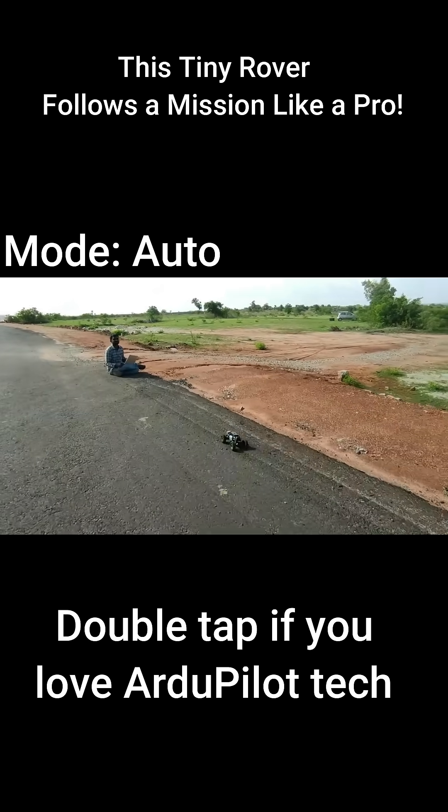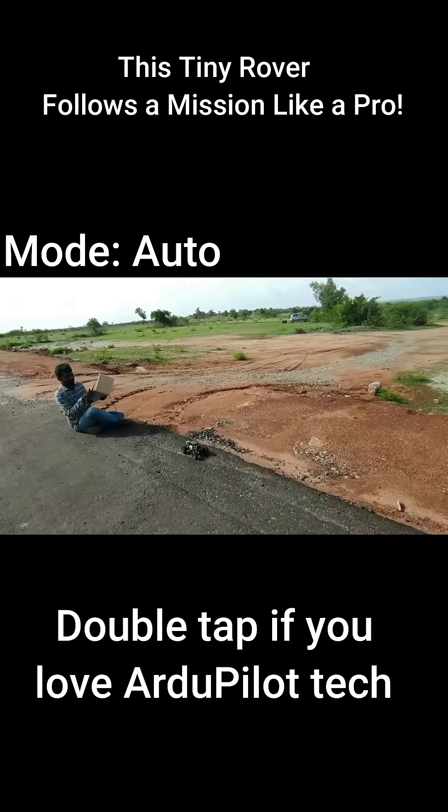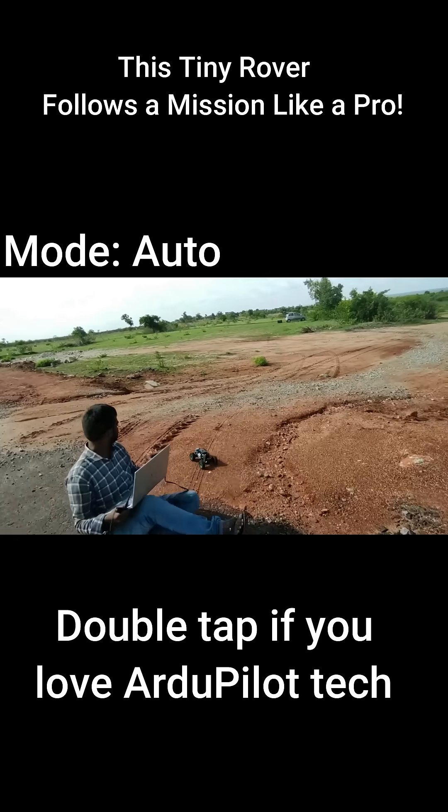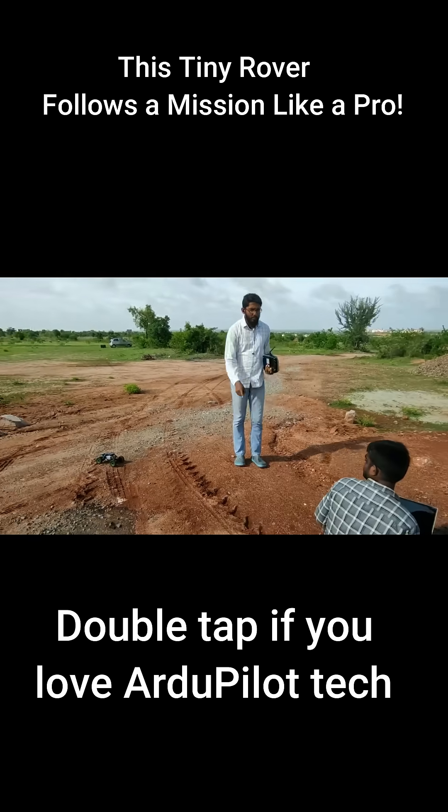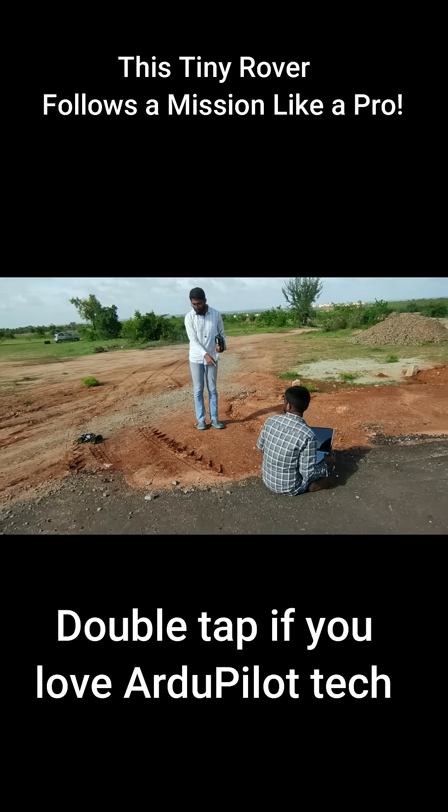Now once it comes to the home location, it should disarm itself and try to land. You can see from the stopping point to the home location, it is approximately 2 meters.